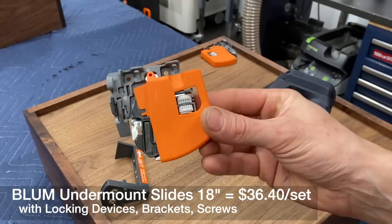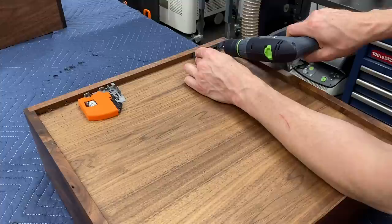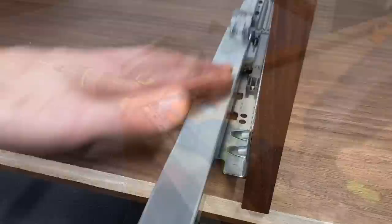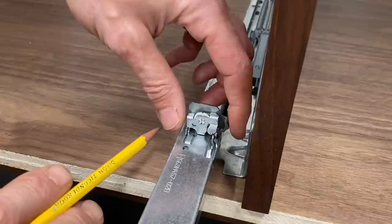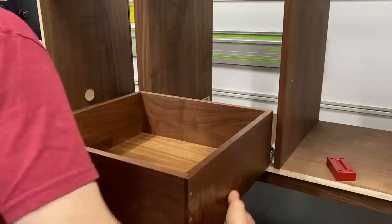These are the Blum undermount locking devices — there's one on the left and one on the right. This is the reason we had to keep the bottom of the drawer a half inch from the bottom of the drawer box. I'm using this little Rockler Jig-It guide to drill my pilot holes. This is the little pin that slides into the hole we drilled in the back of the drawer — this is also what gives you adjustment to tilt the drawer forward or backward. There are a lot of videos out there on installing drawer slides, but for these Blum undermounts I recommend my buddy Jason Bent over at Bent's Woodworking.